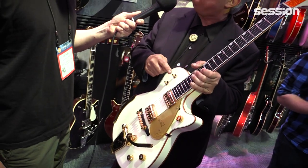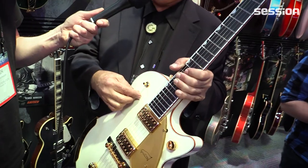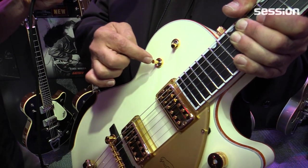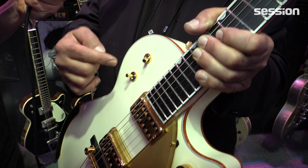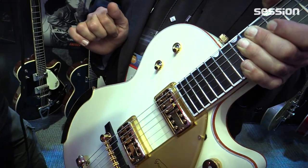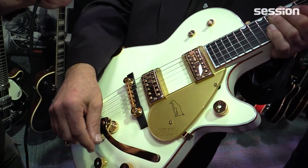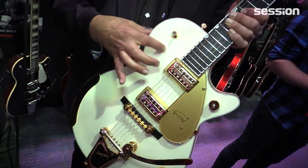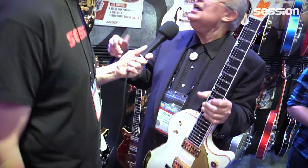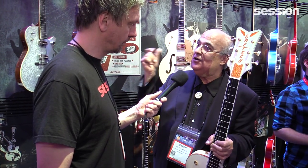A lot of people are mystified by the second switch. The selector switch closest to the strap button is a regular three-position pickup selector. But this other switch is a tone circuit switch. When it's centered, it's completely out of the circuit, so the guitar is as bright as it's going to be. When you push it down, it's like a rotary tone control on about nine — it just rolls off the top end. When you flip it all the way up, it's like a rotary tone control on about six, so it's very bassy and jazzy. A lot of this was directly connected to Chet Atkins, who wanted to go to specific tone settings on the fly rather than fishing on a rotary tone control.